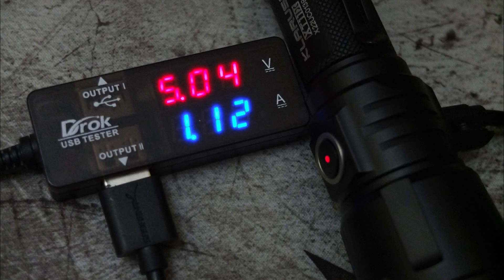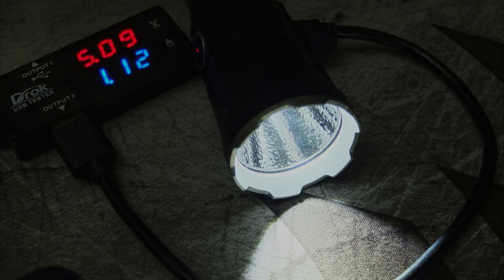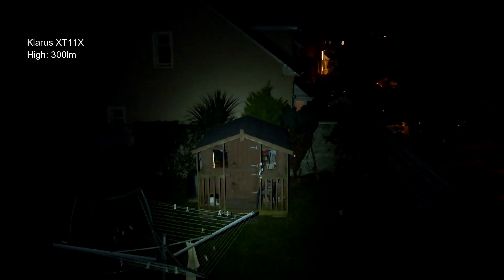On to the charging tests — the charging speed was quite good at just over one amp, 1.12A, and the termination voltage was 4.19 volts, so no issues there. The battery test came in a touch under the quoted spec at 3003 mAh, although it's not far off to be fair. The underwater test didn't see any problems at all, and you shouldn't have problems.